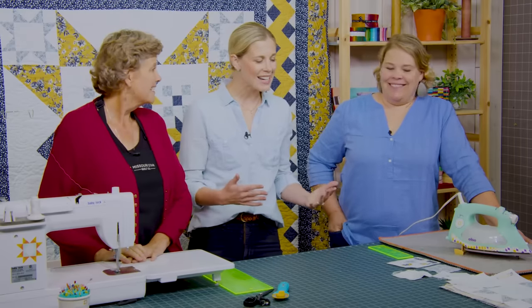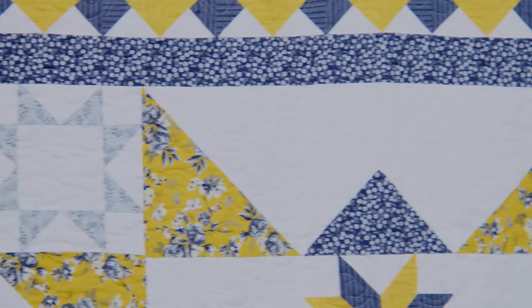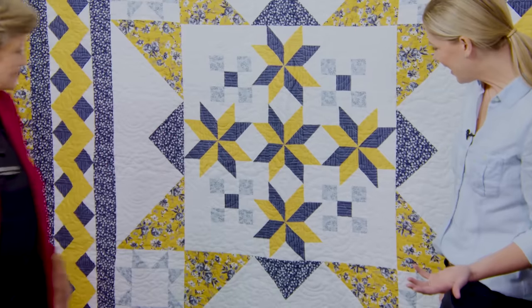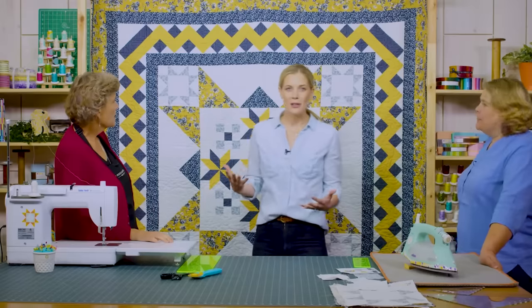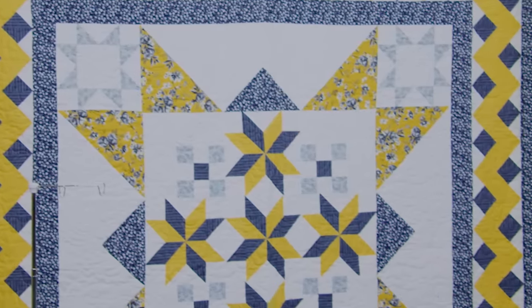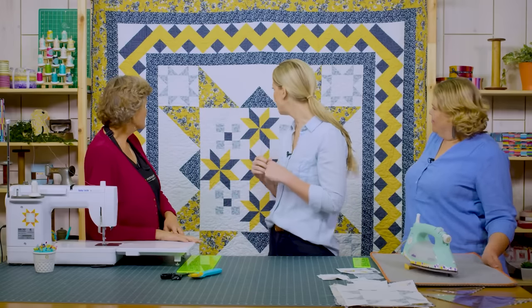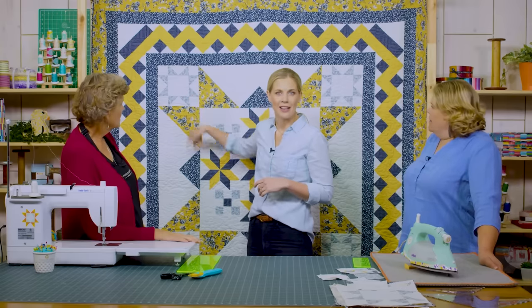Round two is Missy's, using the Gingham Foundry collection. Exact same pattern but isn't it fun to see the different colorways? When deciding what to do, Missy loved how Jenny's center sparkled and wanted to carry that out — having the whole thing radiate from the middle, and adding another star block as well.